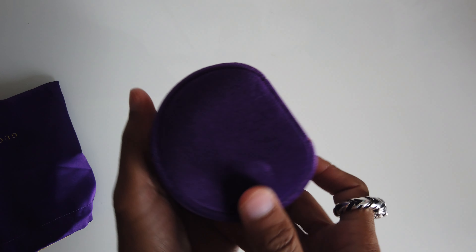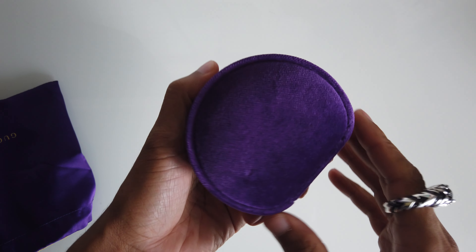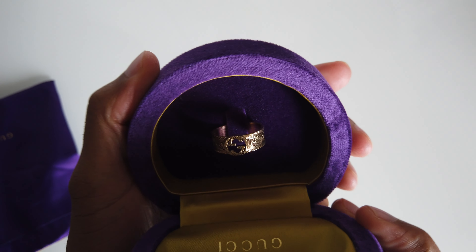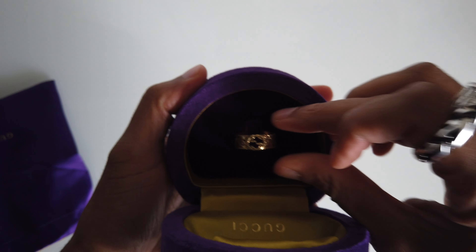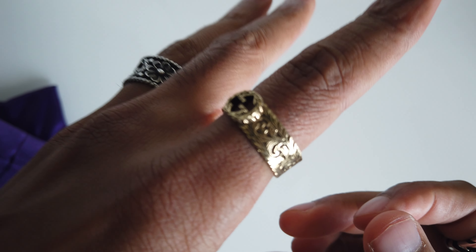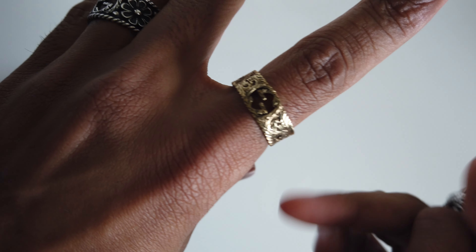I'm more of a silver than gold person, so I got these two in silver. And the last one I got in gold actually — so two in silver and one in gold.